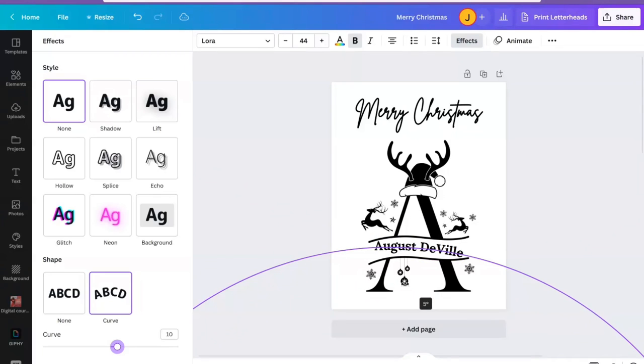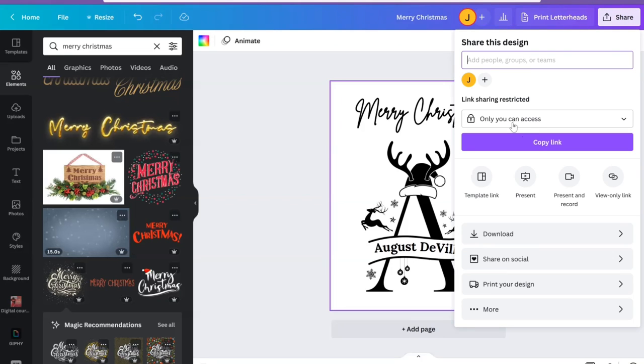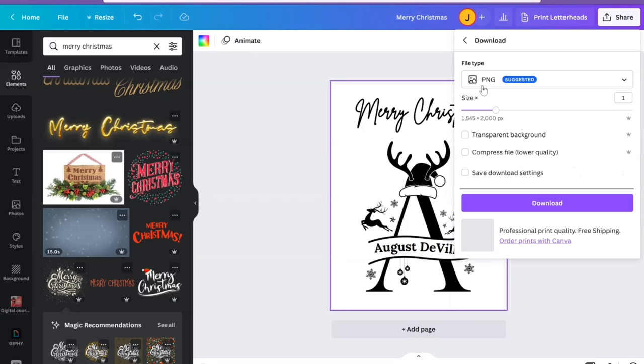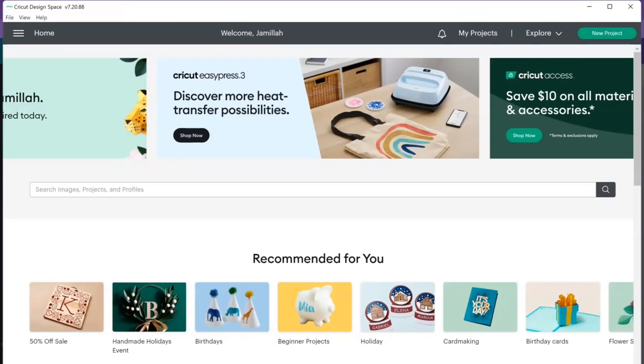Now we're going to go up to Share and hit Download. We're going to save it as a PNG. If you have Canva Pro you can save yourself a step and hit transparent file, so we'll download it as a PNG with the transparent background — that's free for Canva Pro members. If you don't have Canva Pro, you'll still be able to remove the background. Go ahead and hit Download.